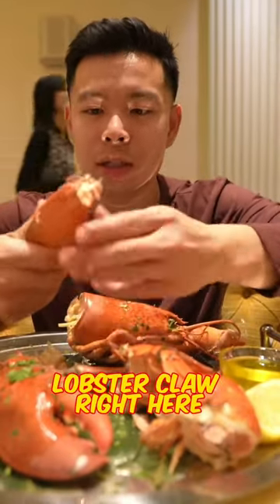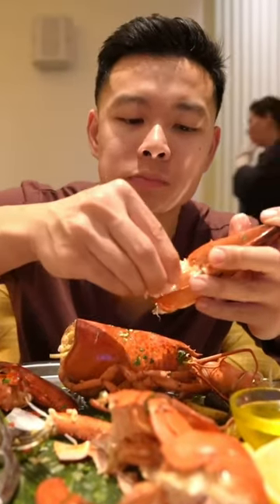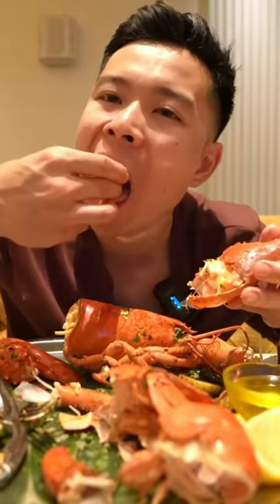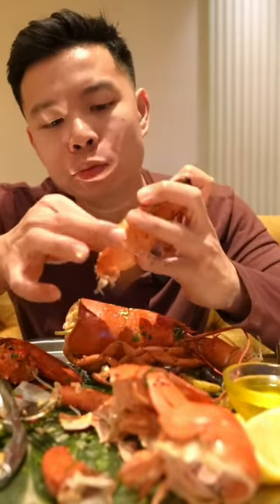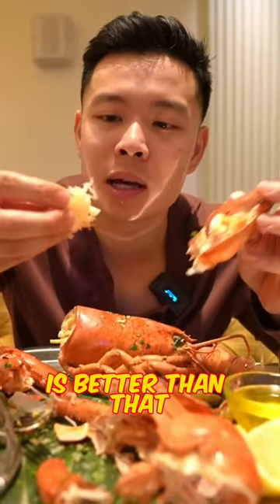Let's try the lobster claw right here. So this is a lobster claw. Nice and fleshy, need some butter on this. Lobster and butter — there are few combinations you can name that are better than that. So good.